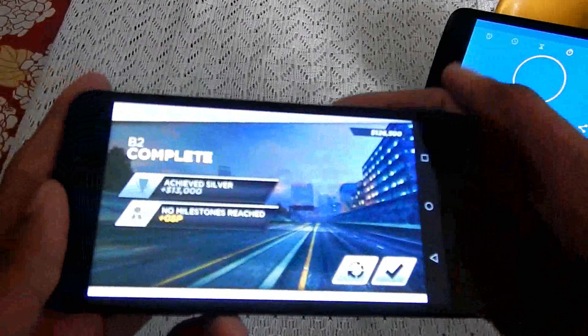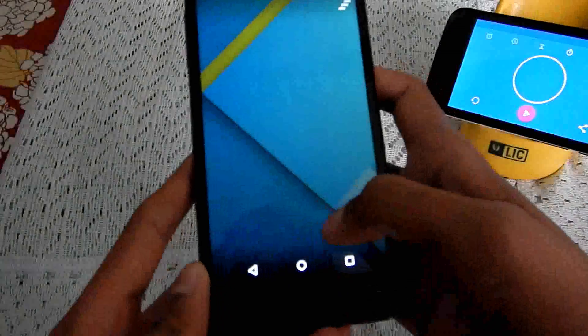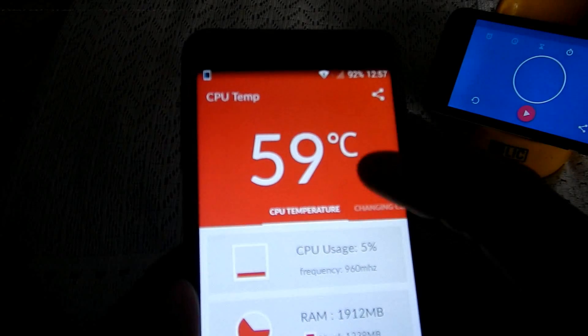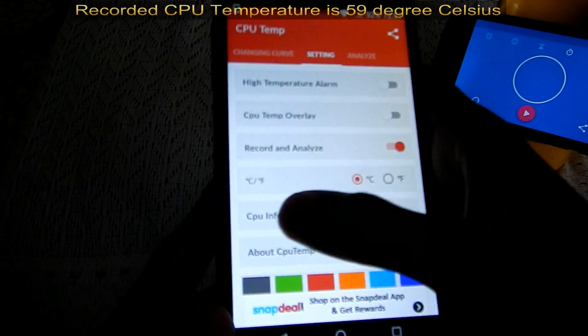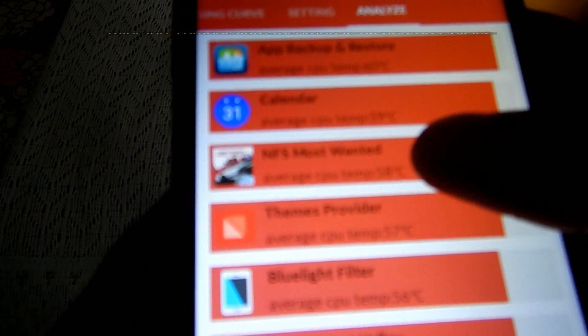So it has been 5 minutes. Now let's take a look at the temperature. It is 59 degrees Celsius. The average was 58 degrees Celsius.